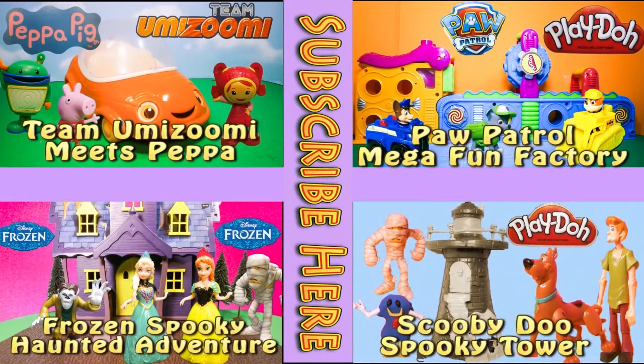If you enjoyed this video, please check out one of these other four super fun videos featuring Team Umizoomi, Paw Patrol, Frozen, and even Scooby Doo. Take care and have lots of fun.